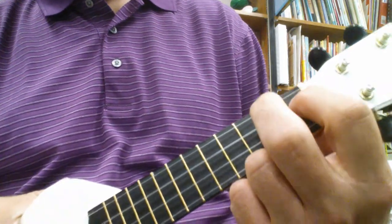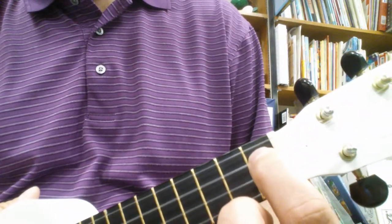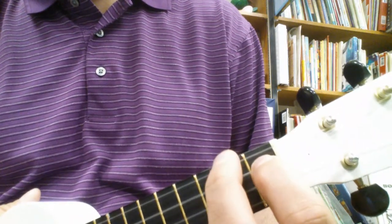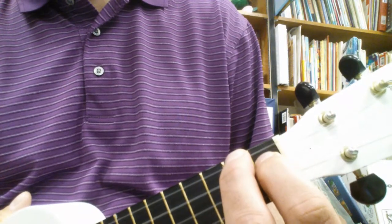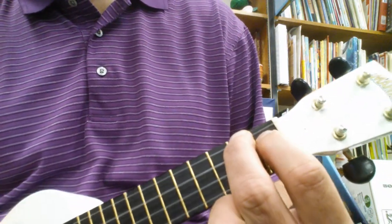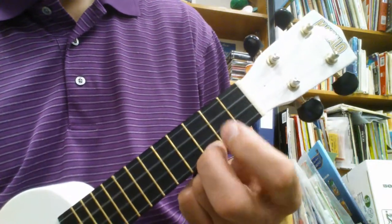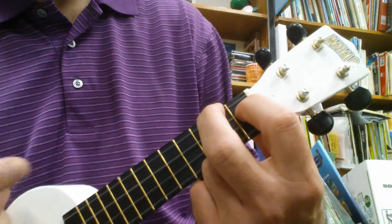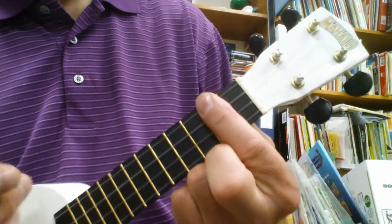Then the Sweet Child O' Mine part is A7, so second finger, first fret on the C string, and third finger, where you normally put it for A minor, on the G on the second fret. So this is A7, then it goes to C, then D, then you repeat it again. A7, C, D.